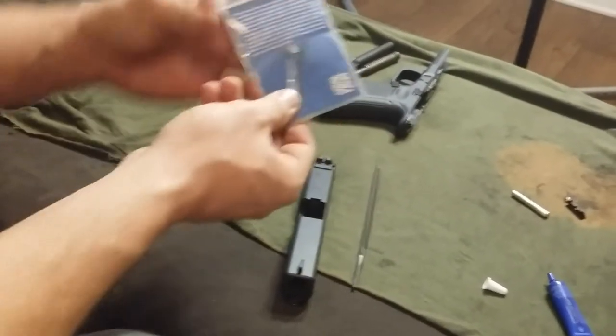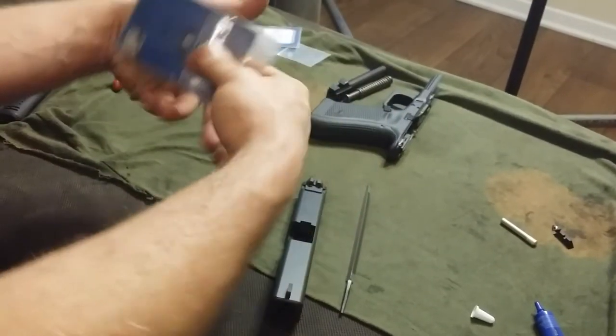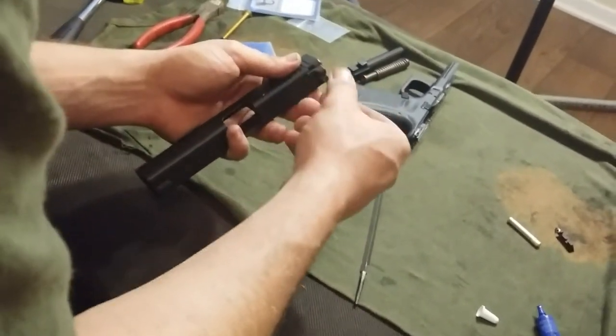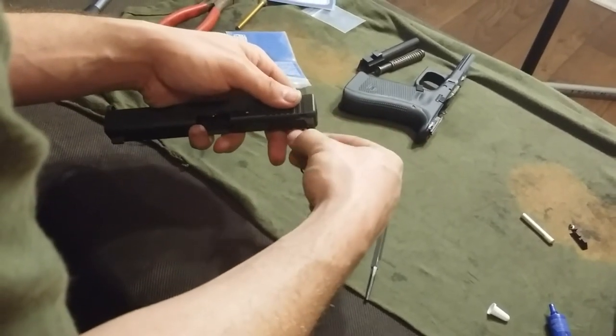Now you've got the two Allen screws and they do provide a tool for that too. Wilson Combat gives you everything you're going to need to install these sights minus the file and the hammer — and of course Loctite. Go ahead and take the screws out. There are two. I'll have good pictures of that at the end of the video.